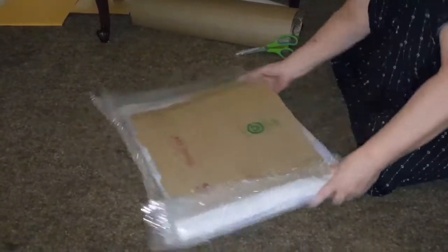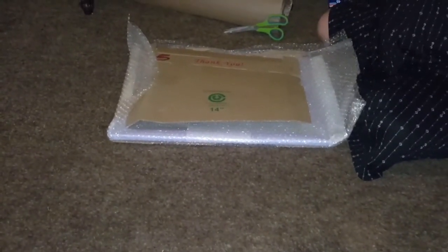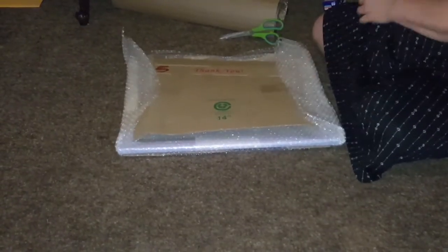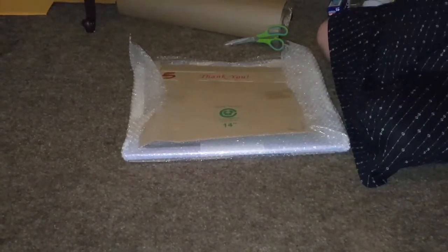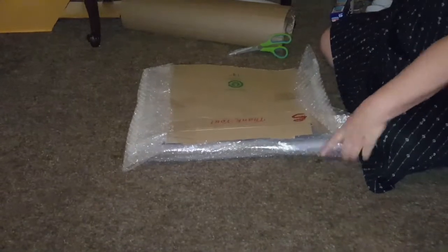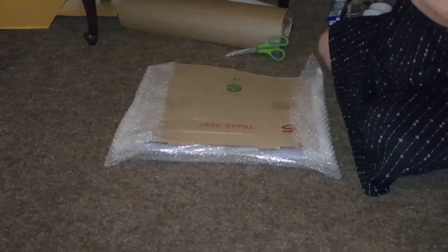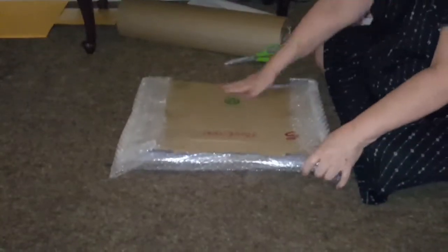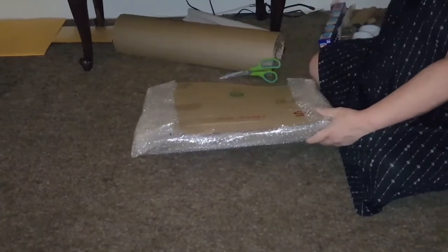The parchment paper is so that nothing — in case it's in humid weather — is sticky. This is protecting the corners also. My customers like it because it's cheaper for them. You can make your own boxes too, in case you do want to box them. You can take any boxes and just tape them together.